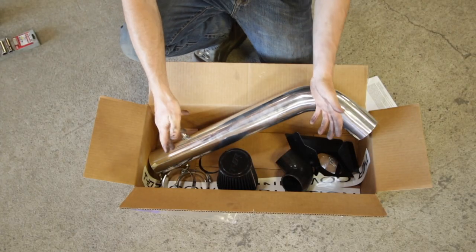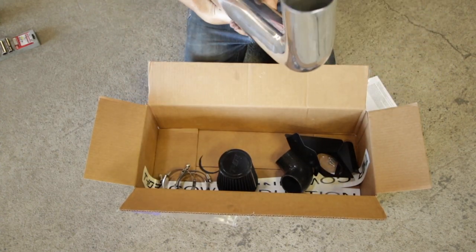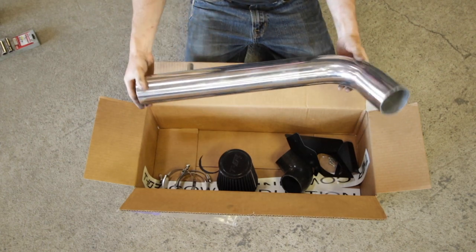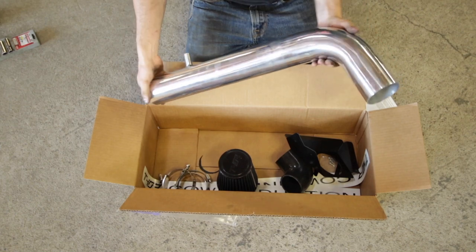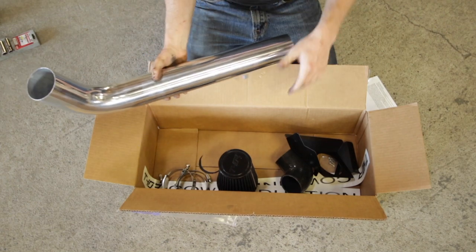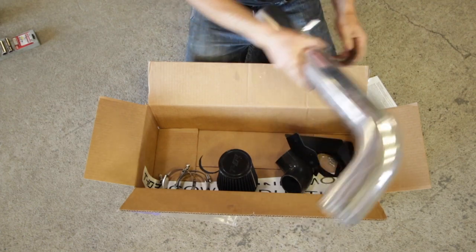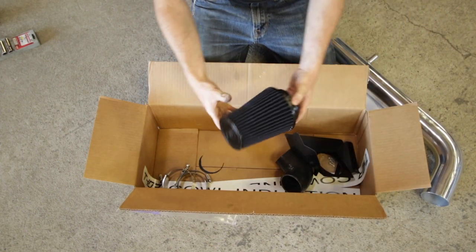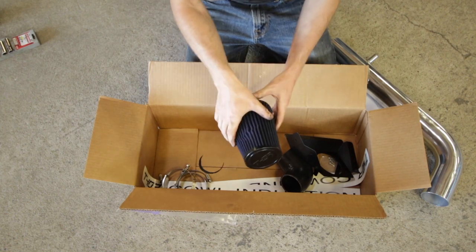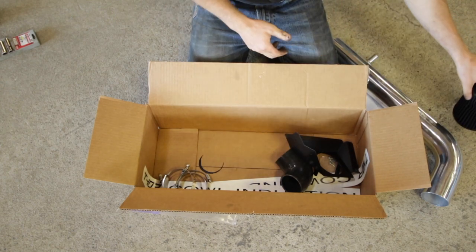Let's take a look and see what we have in the box here. This is the tube, obviously, and the production model of this kit will actually be a black powder-coated tube, but the one I got is polished aluminum. It was actually packaged very nicely. We have a relatively small cone filter, and it's small because this has to fit inside the cowl between the firewall and the dashboard, but that should be plenty of airflow coming through there regardless.